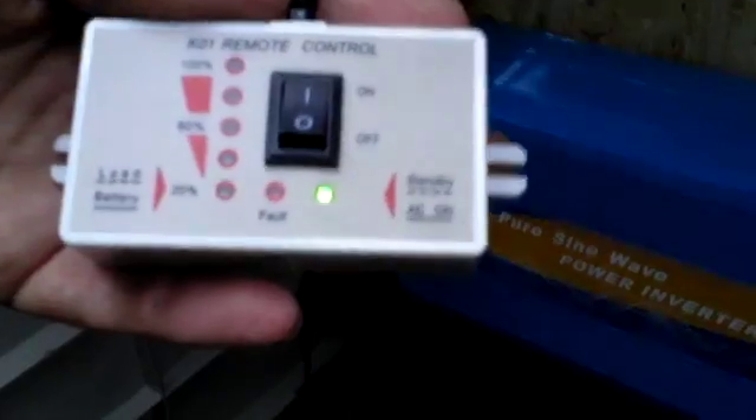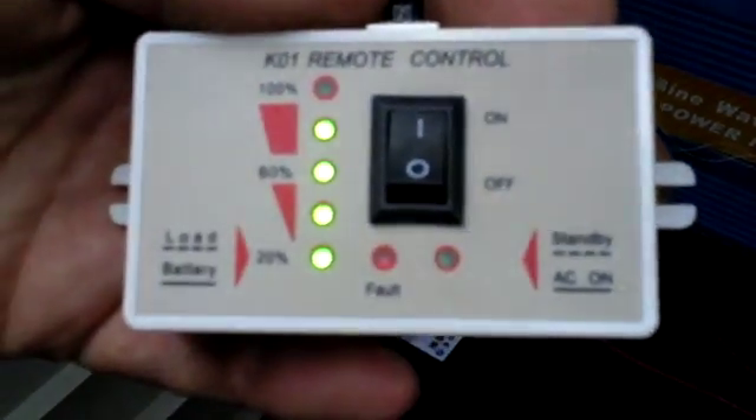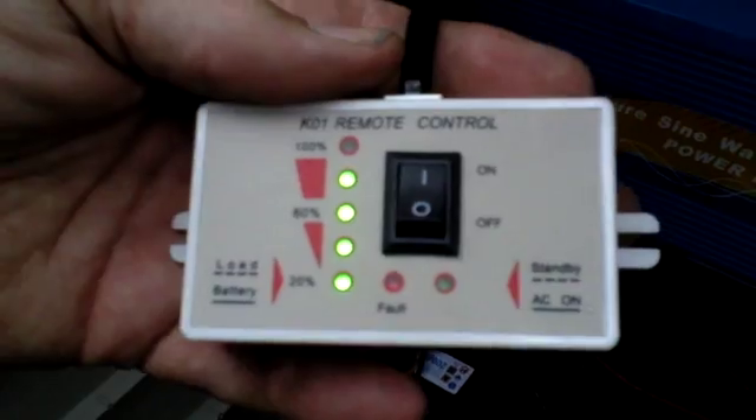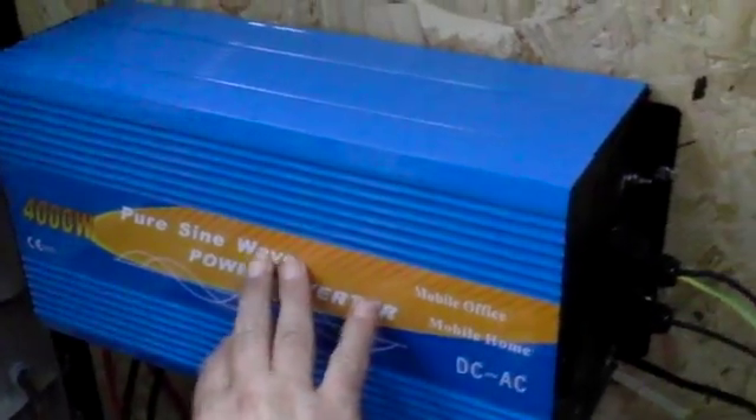It's up and running and working! As you can see, we're on about 80 percent. It won't be charging fully at the moment obviously because it's quite overcast and raining, but we've got the power coming in from the solar panels, through the isolation switch, into the charge controller, down from the charge controller onto the batteries, and then out of the batteries into the inverter, out of the inverter into the caravan — we have light! The kitchen has light.